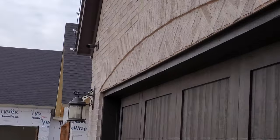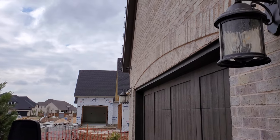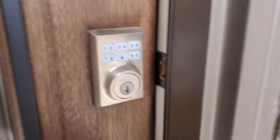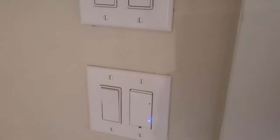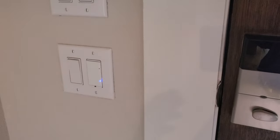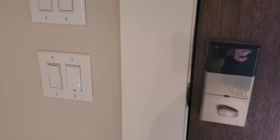You can see one of the Luma 410 cameras right there, covering the whole front entrance of their home. They've got a Kwikset door lock tied into Control4 as well — they can fully manage all the codes through Control4. They've also got several of the adaptive phase dimmers from Control4, so their outdoor lights are on timers that automatically turn on at sunset and off at sunrise. That does adapt throughout the year as the sunset and sunrise times change.